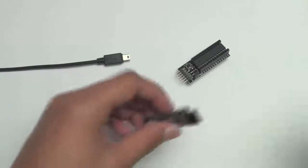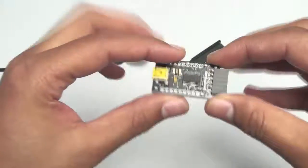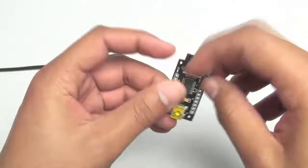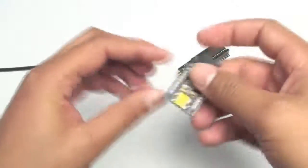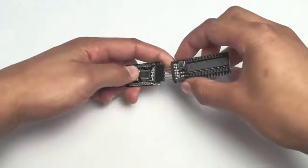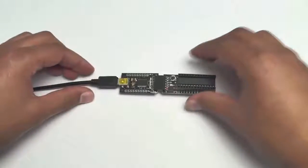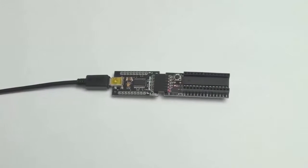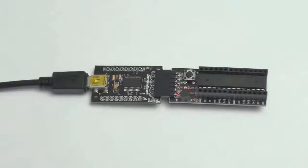Garagino is very easy to use. You can program it using any USB to serial converter, including Arduino itself. But we designed this module based on the very stable FTDI FT232RL to make this task easy and cheap. Just connect the module and upload your code. With just one module, you can program as many Garaginos as you like.